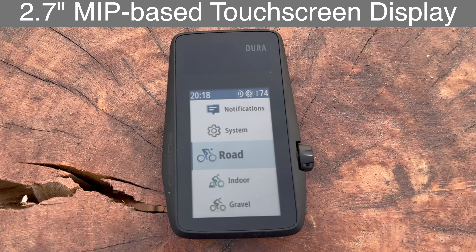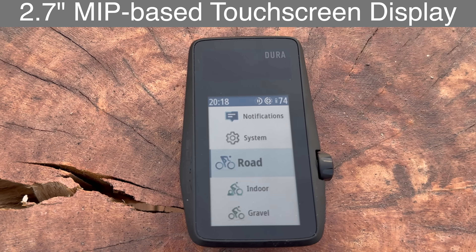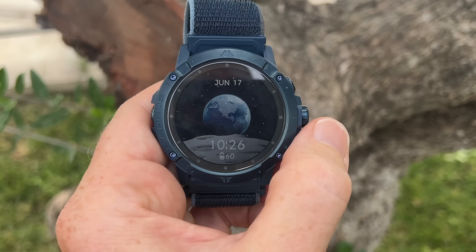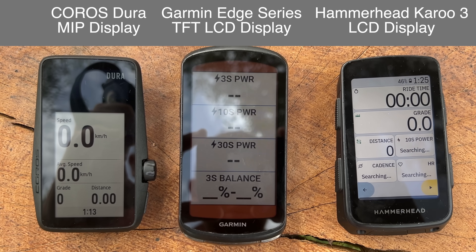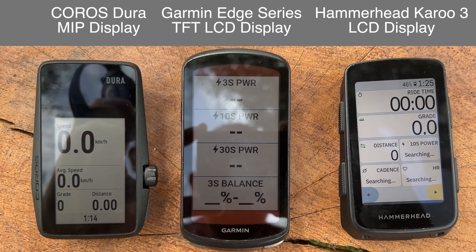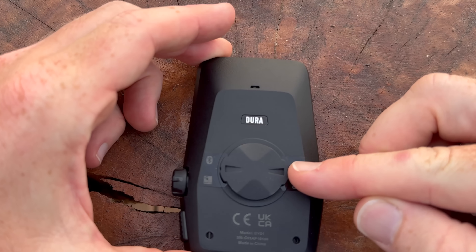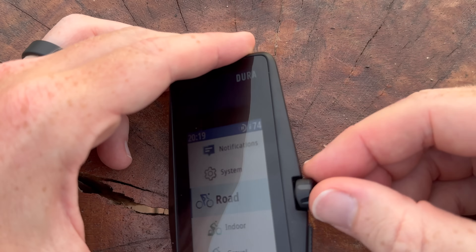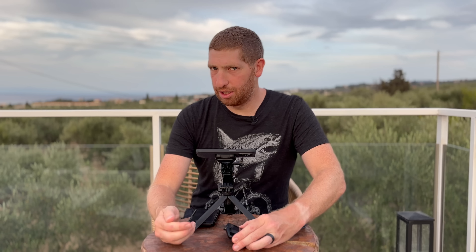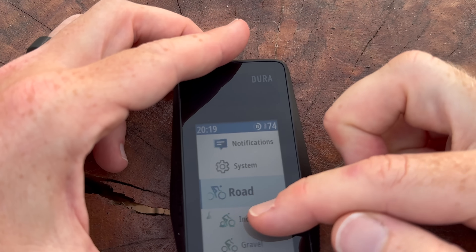This unit has a 2.7-inch MIP-based touchscreen — essentially the same type of memory-in-pixel display they have on their watches. It's different than the LCD displays you tend to see in other units from Wahoo and Garmin. There are pros and cons to that we'll get into in just a moment. On the back there's a quarter-turn mount that is Garmin-compatible, which makes it completely compatible with all existing mounts. On the side there's a digital crown for navigation, as well as one button, and the touchscreen mentioned earlier.